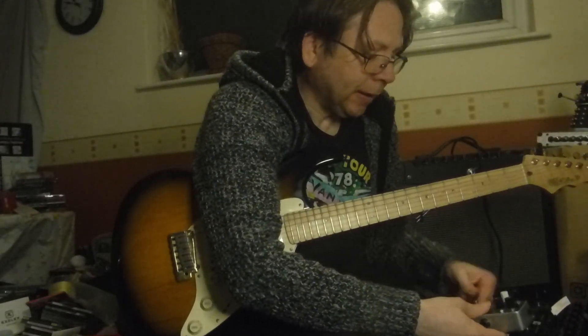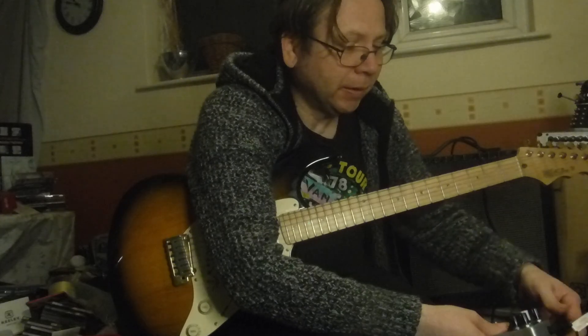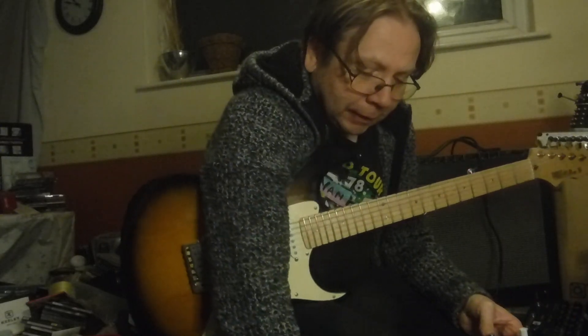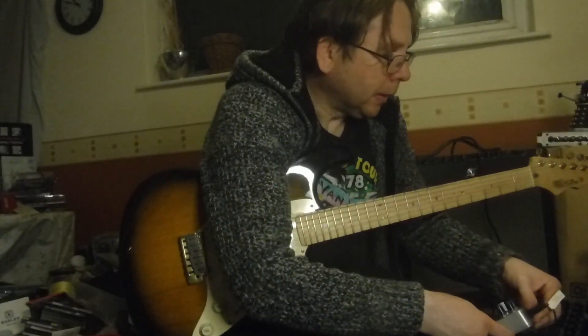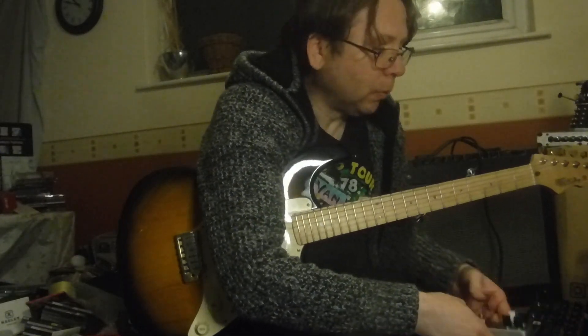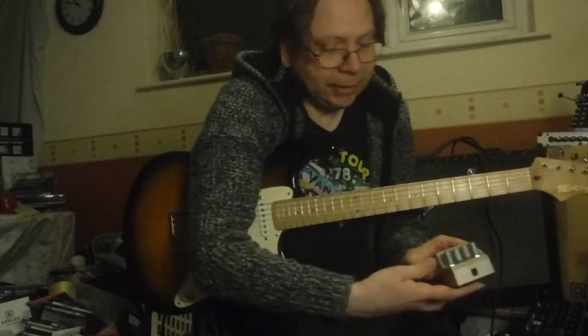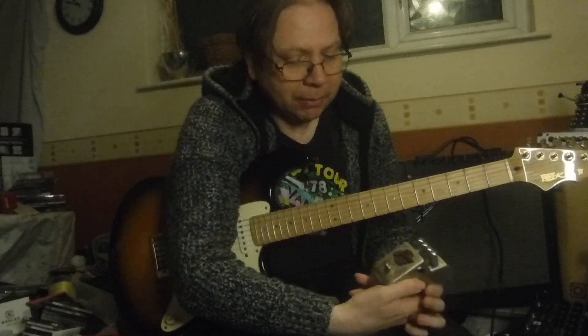I was just going to demo this next pedal alone, but then I thought it might be worth just doing a comparison, just to see whether it's worth having more than one compressor. So the next one is this — I don't think they make it anymore. It's a Marshall.